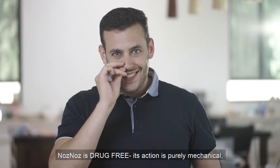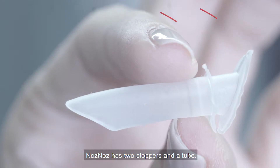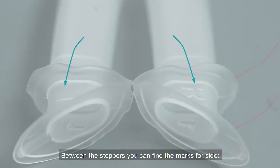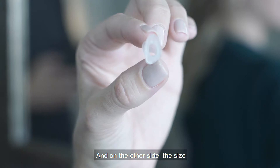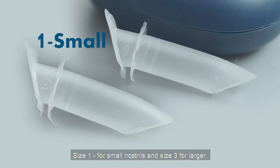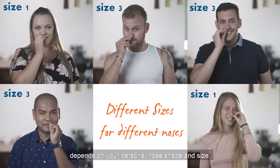Nose Nose is drug-free. Its action is purely mechanical. Nose Nose has two stoppers and a tube. Between the stoppers you can find the marks for side — R for right and L for left nostril — and on the other side, the size. Size 1 for small nostrils and size 3 for larger, depending on your personal nose shape and size.